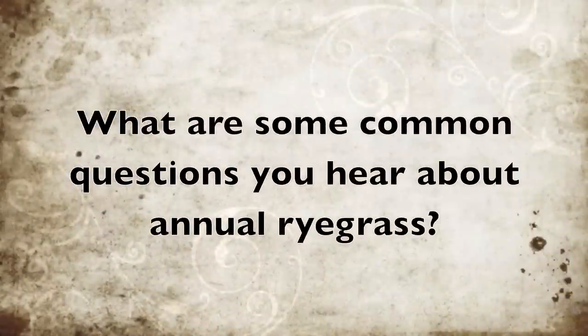The number one fear with annual ryegrass is: I can't kill the darn stuff. And our response to that is, yes, you can kill it — you just have to do it right. What we found out when Nick and I came out here, we heard you can't kill it with Roundup. Well, yeah, you can. But farmers out here are just like farmers in Oregon — we're an impatient group of people. And when that sun comes out on that nice spring day, we want to do something.